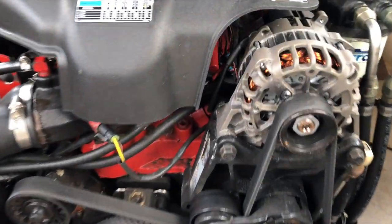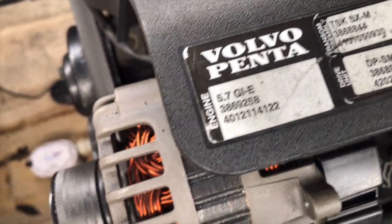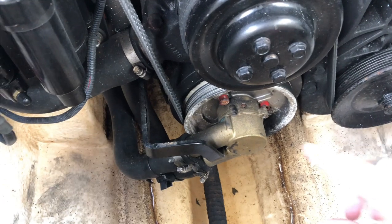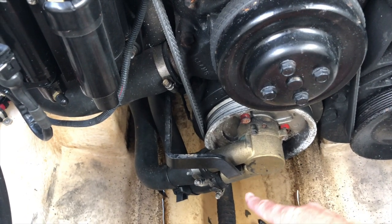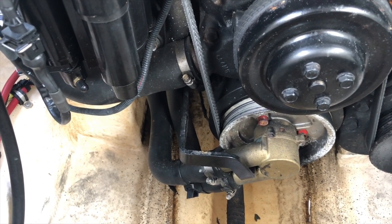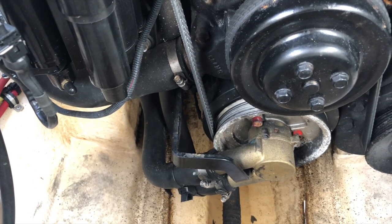Let's start with the specific model - this is a Volvo Penta 5.7 GI-E. As we look at the front side of the motor, you can see right down here, this is where the impeller is located. This is actually the raw water pump that mounts right on the front side of the crank. We've got the water inlet from within the lower unit drive and then the pump that goes up into the actual heat exchanger. So let's show you how to go about taking this little thing apart.